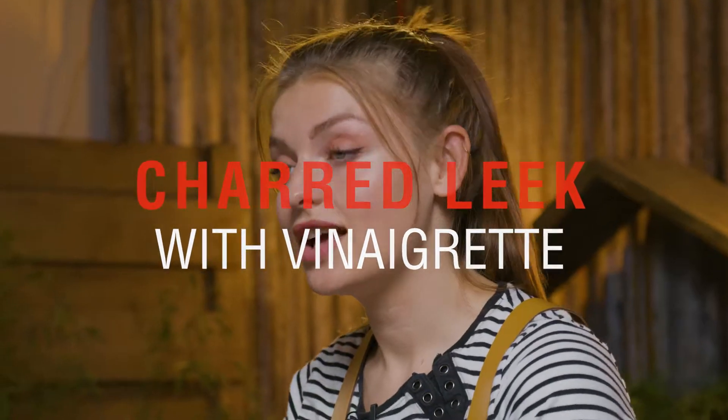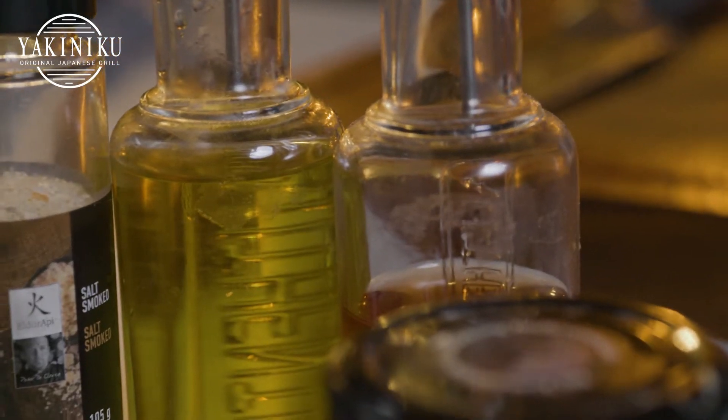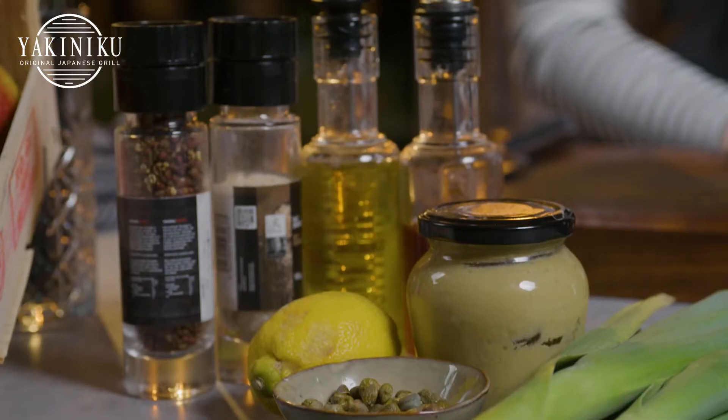So what do we need for this? Some leeks, mustard, lime, some capers, red wine vinegar, some extra virgin olive oil, salt and pepper.